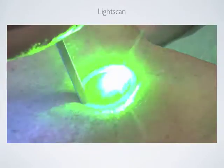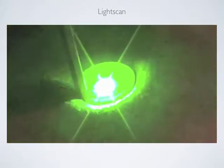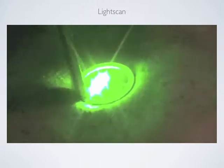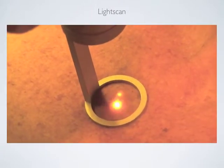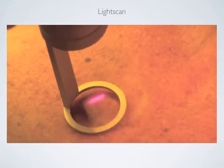You can also treat the same lesions with a scanner. The selectivity of this wavelength is going to have no consequences to normochromic skin and it is going to turn the stains into a darker color that will eventually fade off after two weeks. You should not overlap your pulses because this may cause burns.